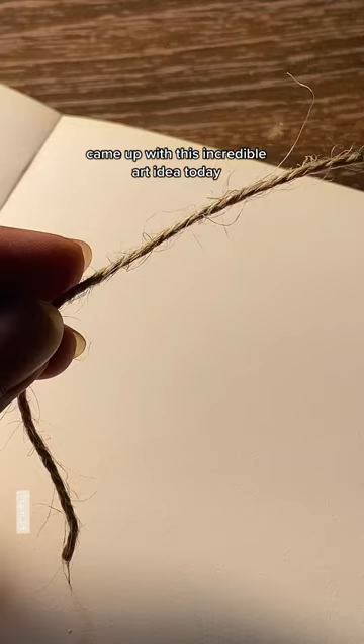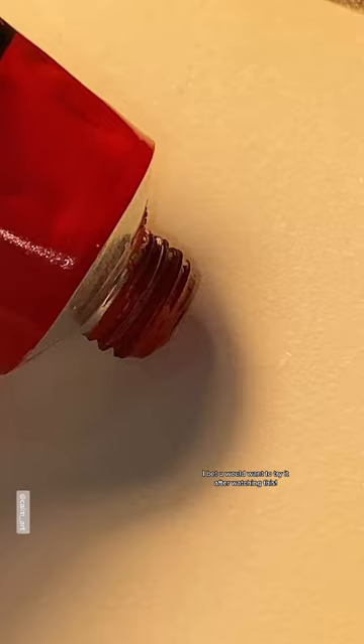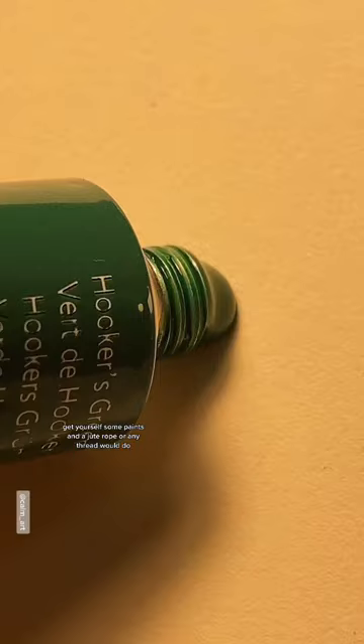Came up with this incredible art idea today. I bet you would want to try it after watching this. Get yourself some paints and a jute rope, or any thread would do.